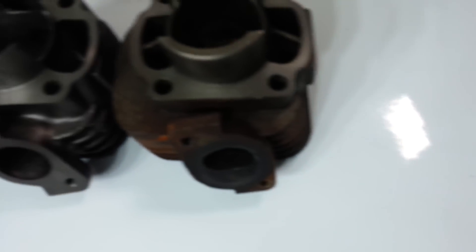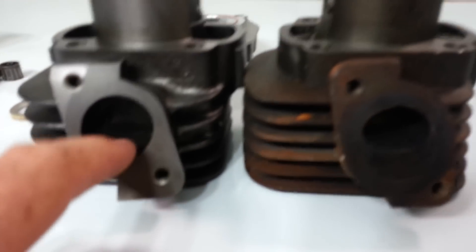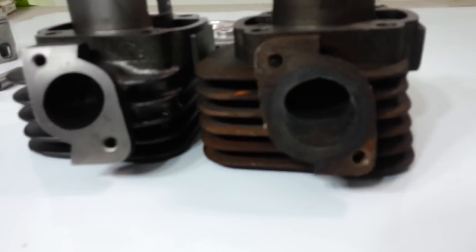The most obvious difference is here. This is the 70cc kit, and this is the stock. Look how big the exhaust port is.